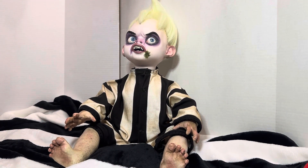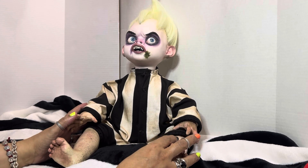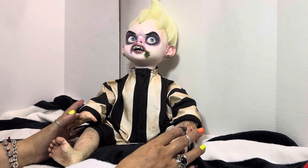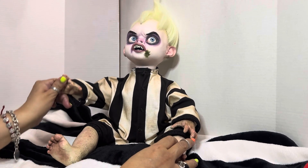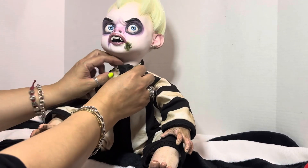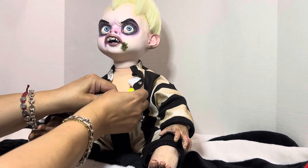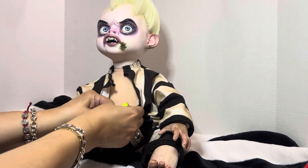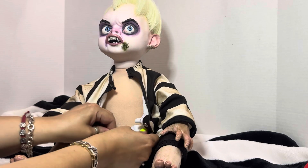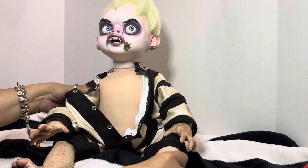Hello dolly friends and welcome back to the channel! I just thought I would change baby Beetlejuice here into his little Halloween outfit. Although this looks pretty Halloween already, we're going to have a better look at his body as I get ready to change him and show you some more details — hopefully he'll be a willing participant.